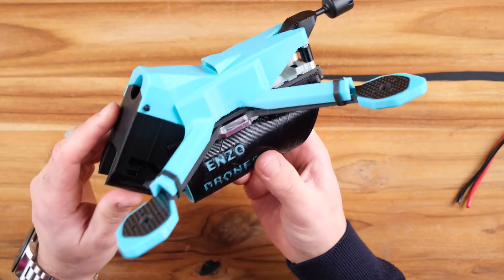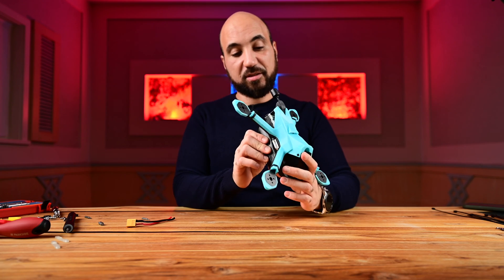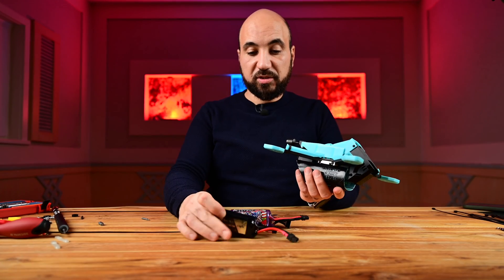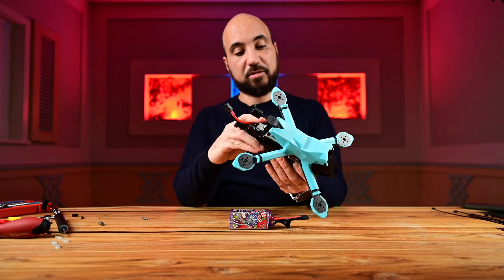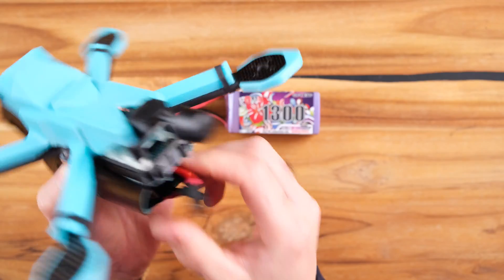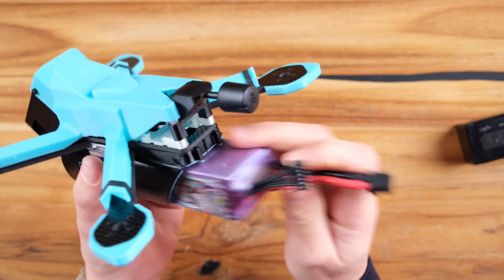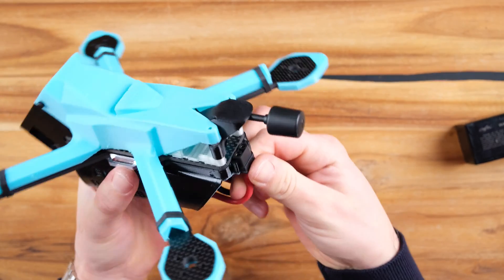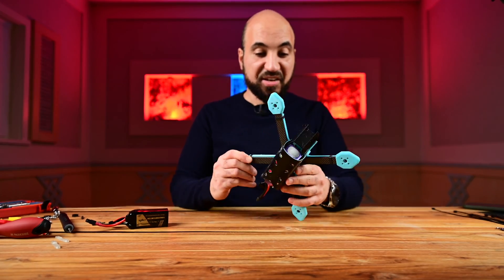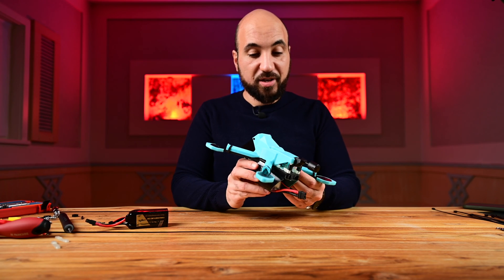I talked to Enzo and he told me he uses the 1300 battery and the 1050, and they fit. You put the battery plug like this, which is great. The 1300 fits as well without any problems — you can orient it like this or like this. You put the battery plug here. I think it's really nice, this frame. I can't wait to build it and fly it. It has a unique design and I think it's very aerodynamic — you have openings here for the air to flow through.